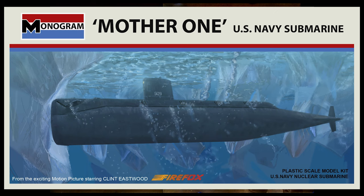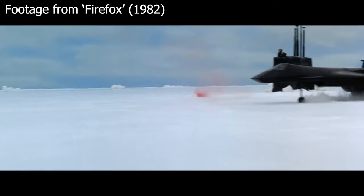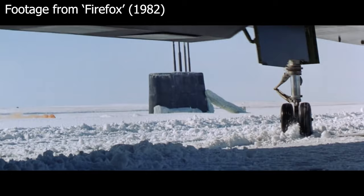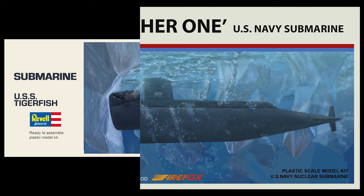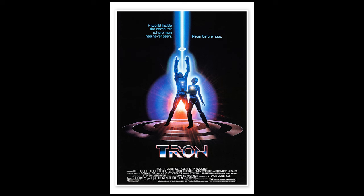Another Cold War movie is Firefox, made by Clint Eastwood in 1982. That film features a scene where Clint, flying the stolen MiG-31, has to refuel and has a rendezvous at the North Pole with Mother One, a US nuclear submarine. All the shots under the ice flow are actually footage lifted straight from Ice Station Zebra. Above the ice flow with the conning tower breaking through, and obviously when the Firefox is present, are all shot for the movie, but the underwater footage depicted in this box art is from Ice Station Zebra. So this started as exactly the same artwork I did for Ice Station Zebra, just adjusted a little. In my imaginary world they would have got a lot of use out of this kit - kit companies did do that.